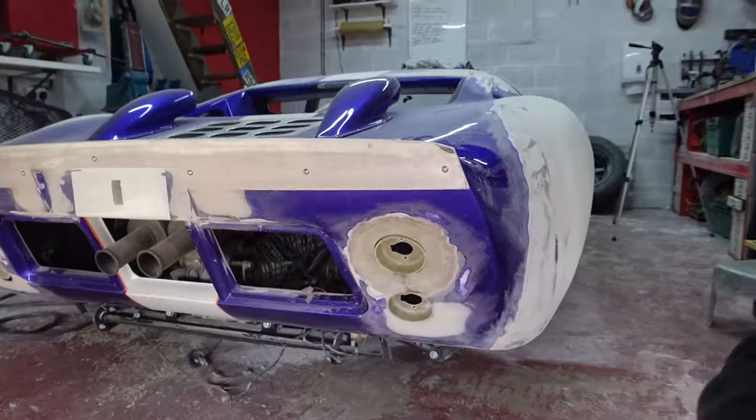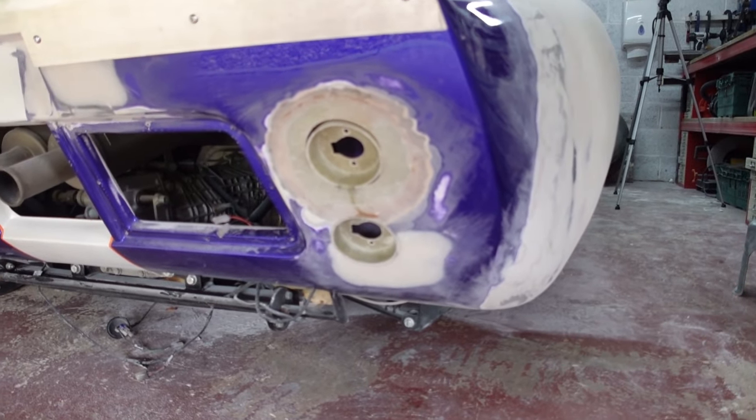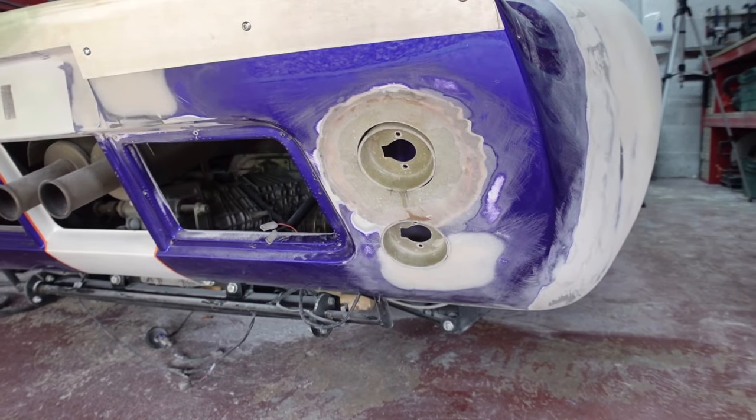With the buckets cut down, I was then able to get them positioned in the rear clam, after a little bit of fine fettling to the actual size of the openings. I can show you how they look now. The top light I actually had to move down four or five millimetres.